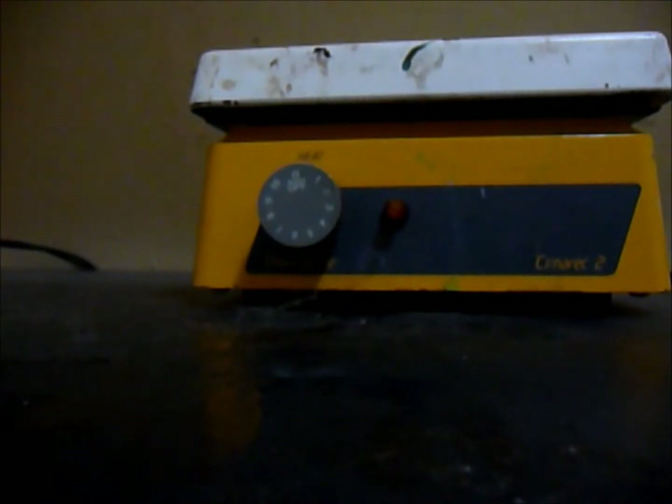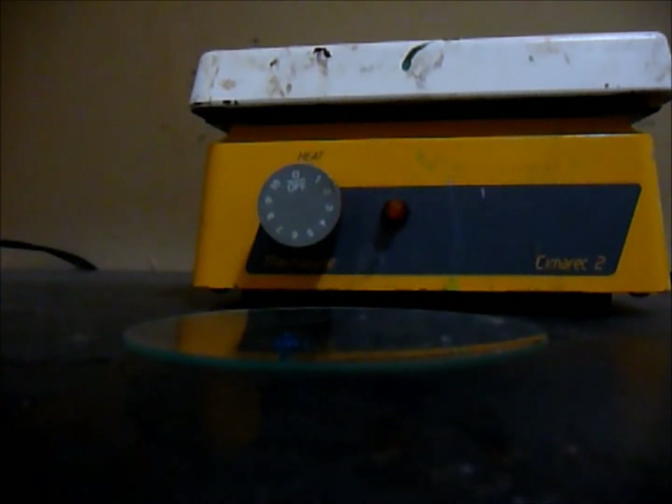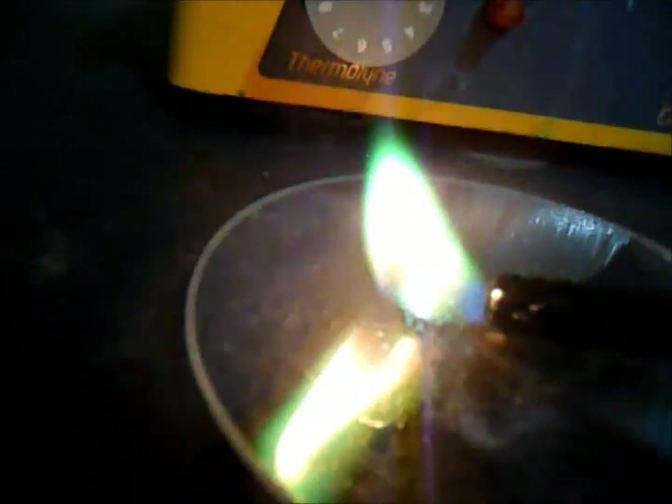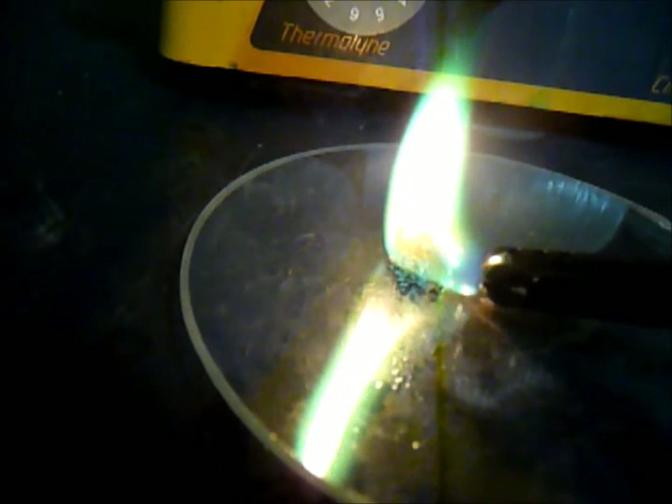You could actually do a flame test with the copper acetate. I'll be doing a small flame test — the fire will turn green. As you can see, it turns green. That's burning copper acetate.